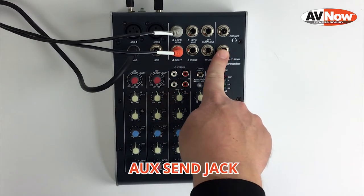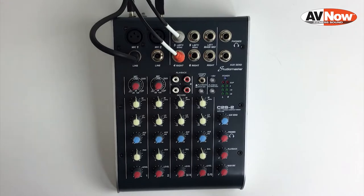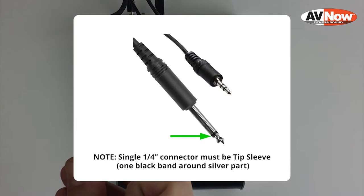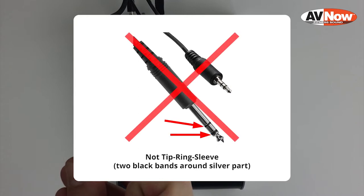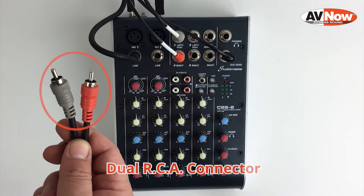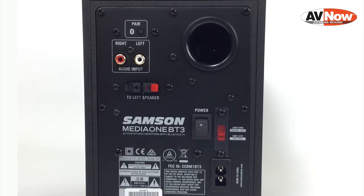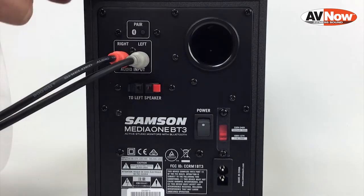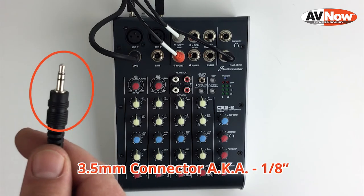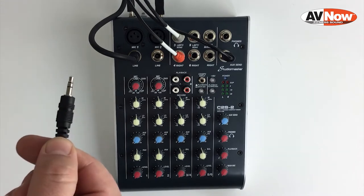Next we're going to connect a cable to the aux send jack. That's going to be used to send signal out to speakers or a sound system in the room. That's going to be connected with a quarter-inch tip-sleeve cable — you'll notice there is a tip and a sleeve and only one black ring around it. That goes into the aux send jack, and the other end will typically be an RCA pair — the color coding is not important, just make sure your sound system or speaker has an RCA input. If your sound system or speaker only has a 3.5 millimeter input, use that instead, with the other end still being the quarter-inch from the aux send.